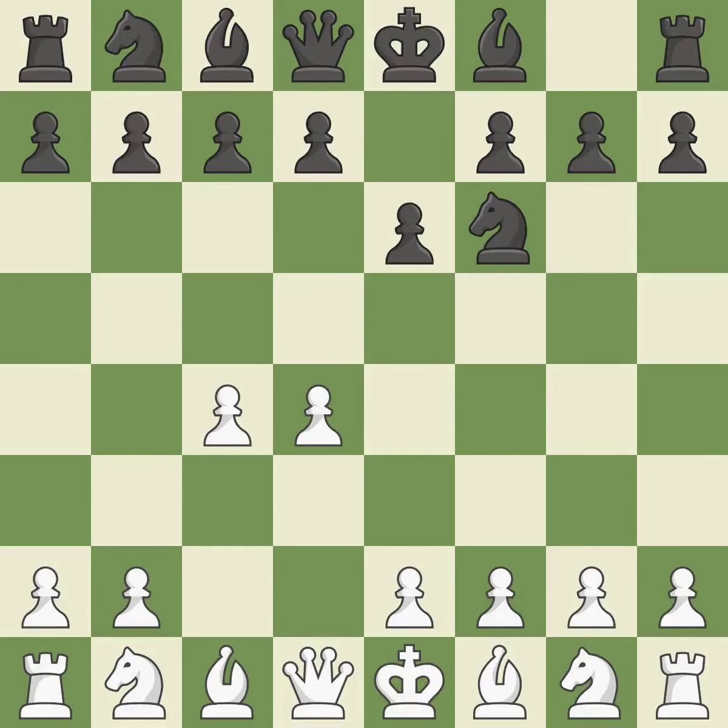The move e6 creates a line for the dark-squared bishop, sets up a rapid castle, and prepares to push a pawn to d5 and recover the piece if it is taken. Nc3 develops the knight to fight for the e4 square and to control d5. In the Nimzo-Indian Defense, Bb4 pins the knight on c3 and threatens to trade, disturbing white's pawns after Bxc3 and preventing it from moving or defending e4.